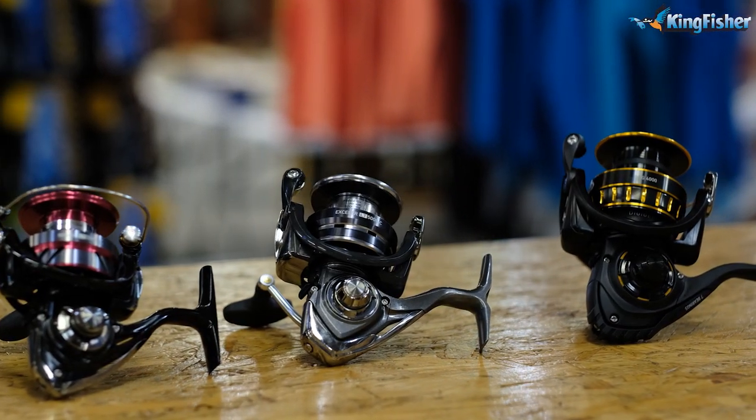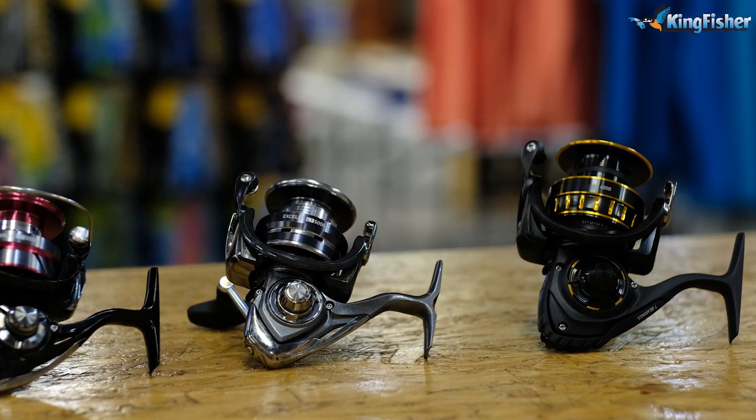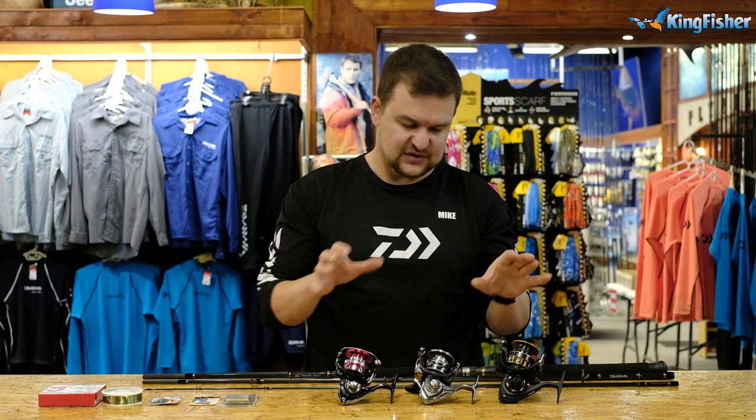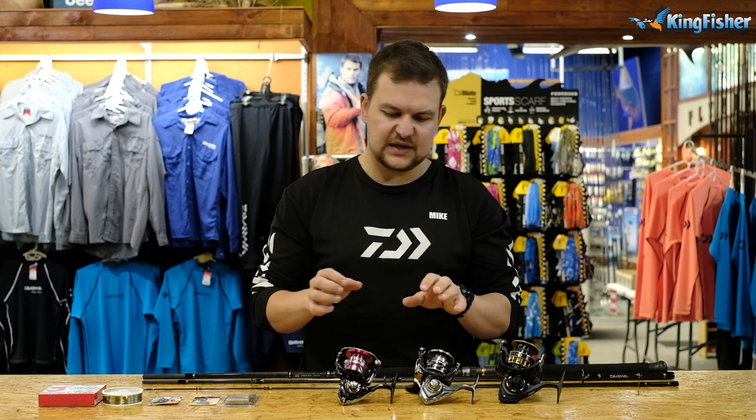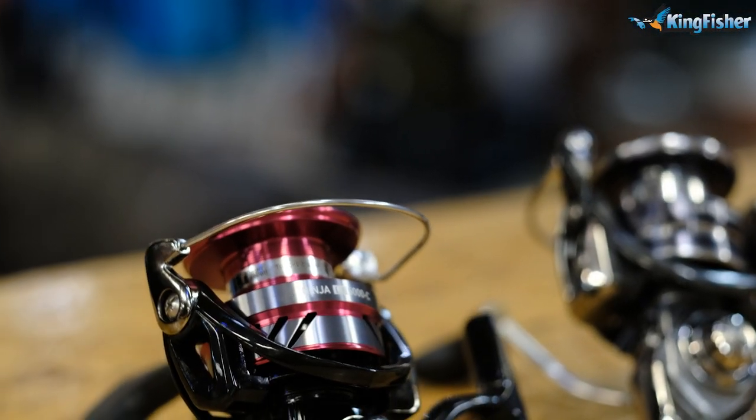We've got three different options here, because even though we will always recommend tackle and what to use in certain aspects, it doesn't mean that's the only tackle you can use. I'm trying to give you guys three options and it's going to be based on price point. All of these reels will do the job - as you go up you get better features and a stronger reel.